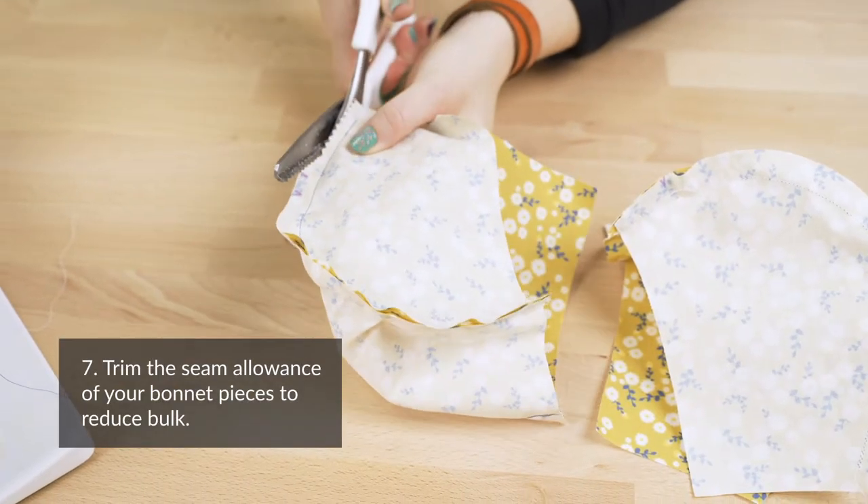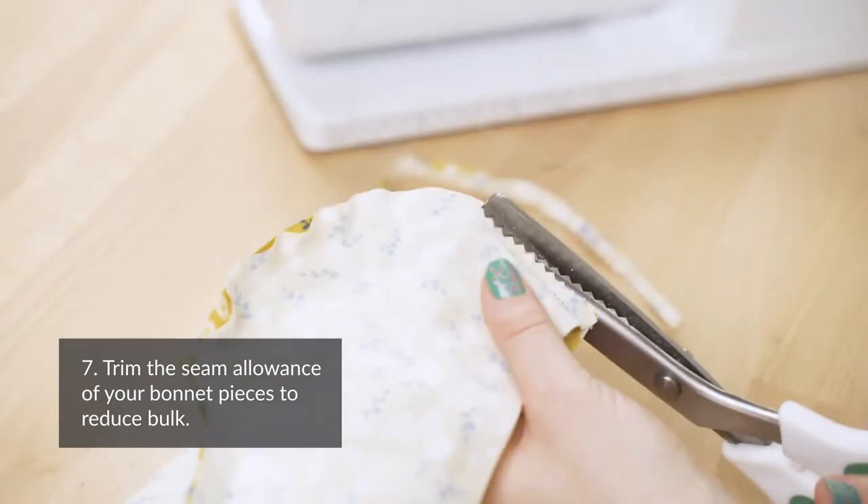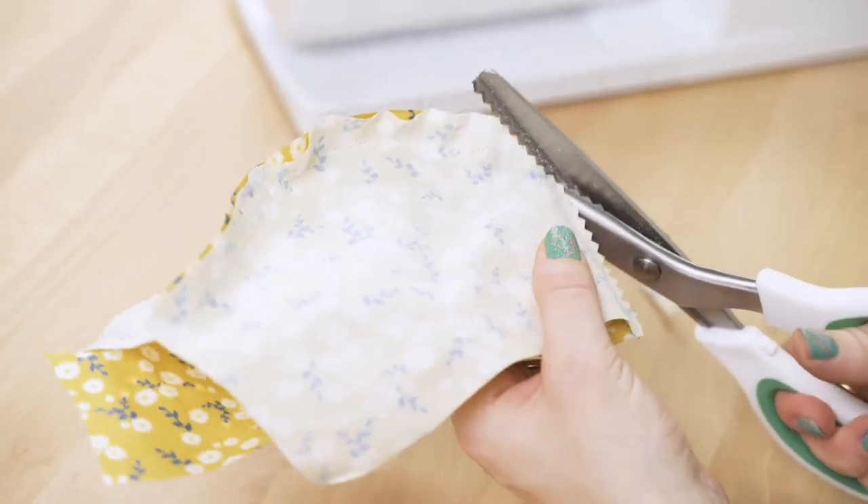Step seven: trim your seam allowance with pinking shears, making sure you don't cut all the way to your seam line.